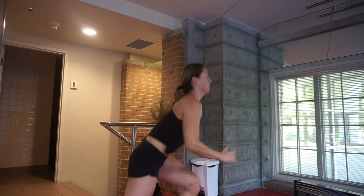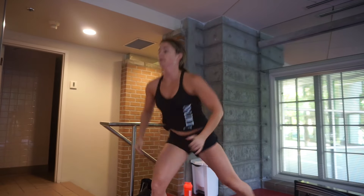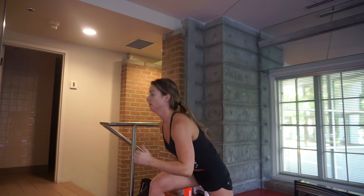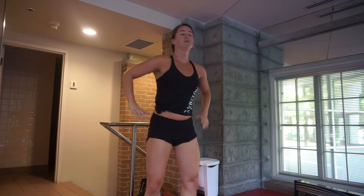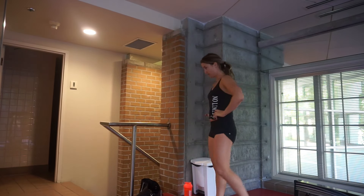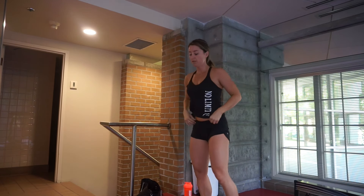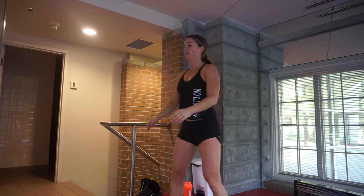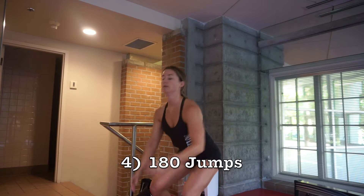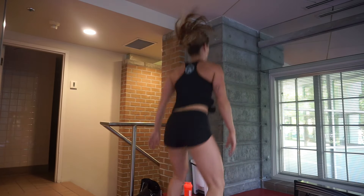Some advantages of plyometrics are that they require you to use your entire body, and as a result more calories are burned and weight loss is promoted. Speed and power will both improve as a result of plyometrics, due to the high-intensity workouts and the decreased muscle contraction time.